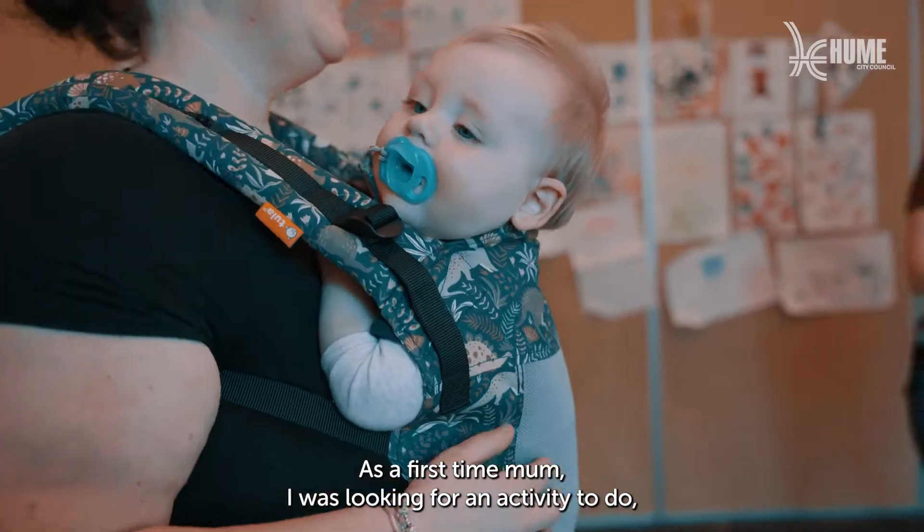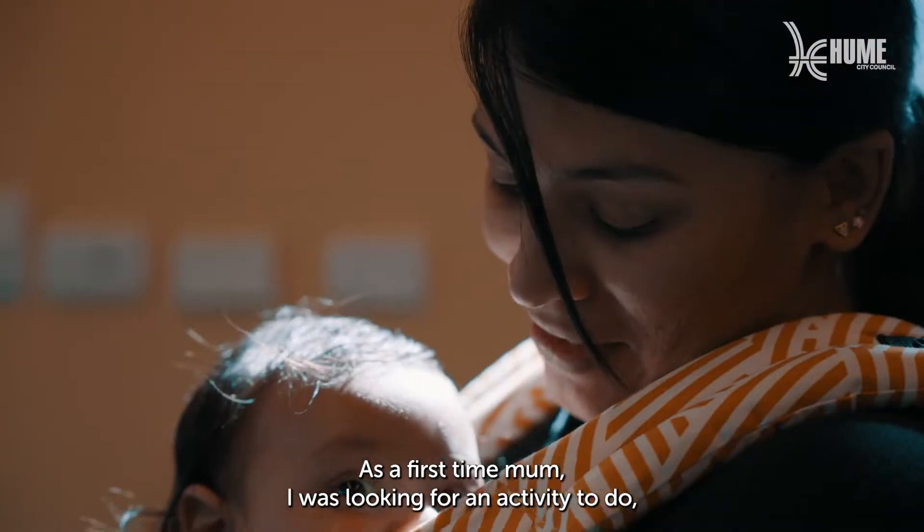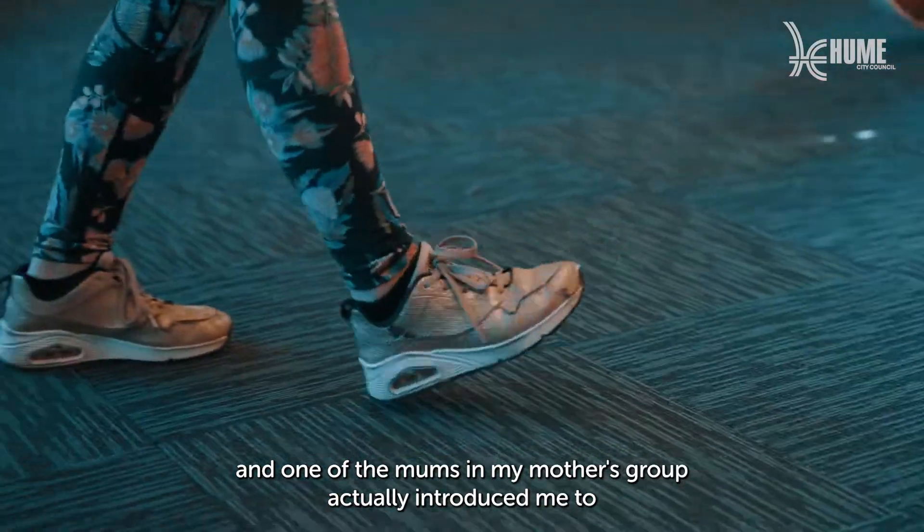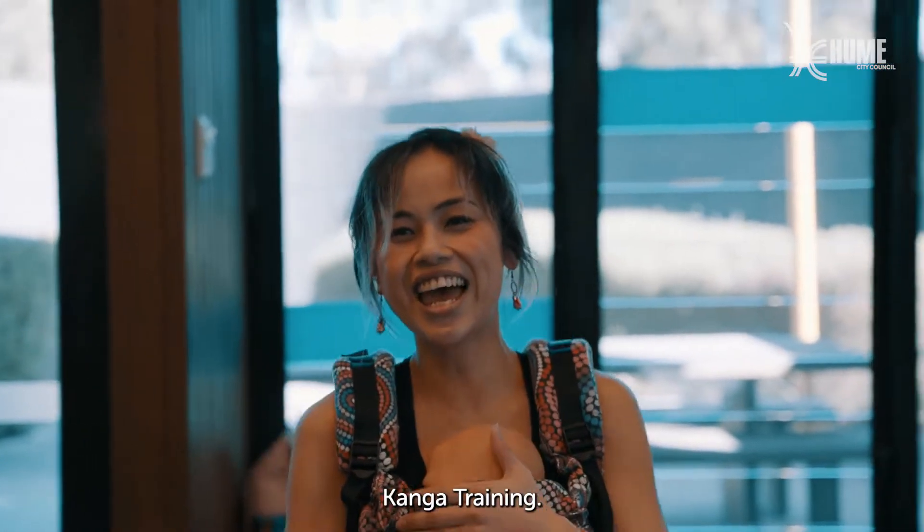As a first time mum, I was looking for an activity to do with my baby, and one of the mums in my mother's group actually introduced me to Kanga training.